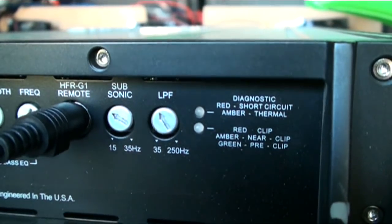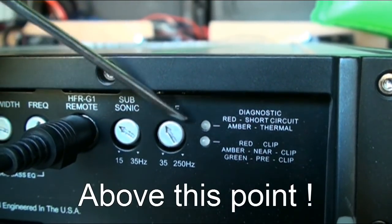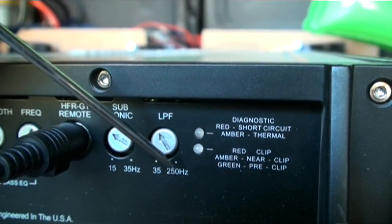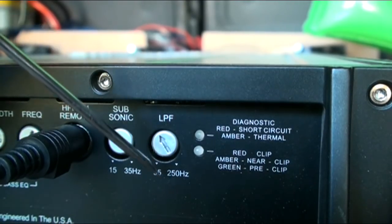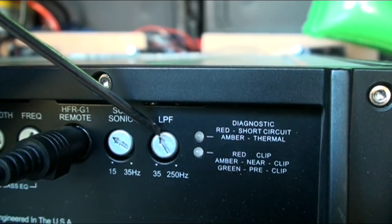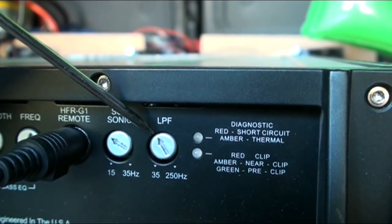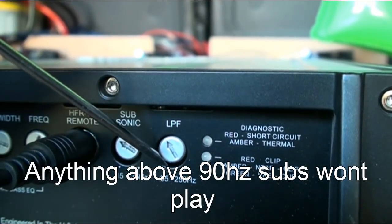So here we have a low pass filter. A low pass filter cuts off the frequencies below this point. It's 35 to 250, so the midpoint is obviously going to be between these - around 130 hertz. I've turned it down to where it's probably around 90 hertz. So anything below 90 hertz, my subs don't even pick up.